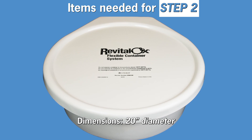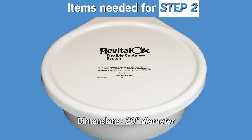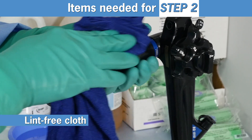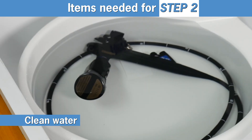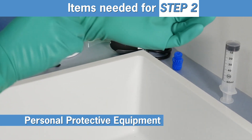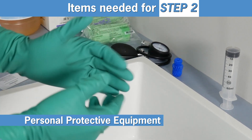To clean the endo-eye, the following items are needed: a Revitalox storage container, a clean 60ml syringe, lint-free cloth, double-ended channel cleaning brush, valve control body cleaning brush, clean water, Revitalox enzymatic detergent, and personal protective equipment as demonstrated in Step 1 of this reprocessing series.